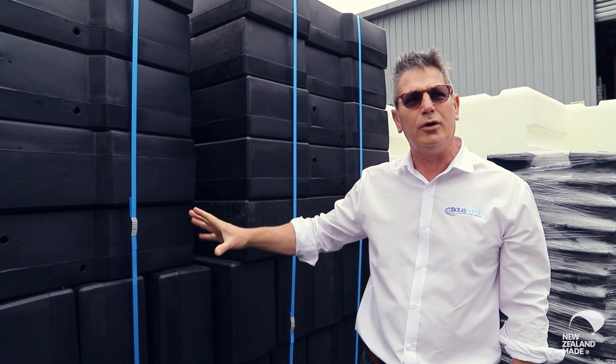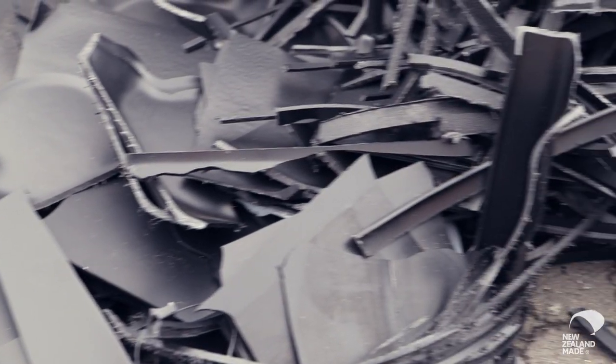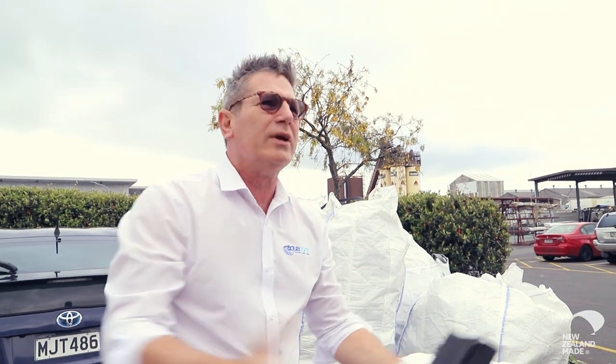250 litre pods, and this would have been probably about a day's production. The beauty of these products is that they're all able to be completely recycled. 100% of any rejects will get destroyed and then reused again.